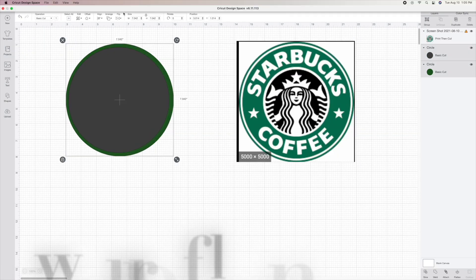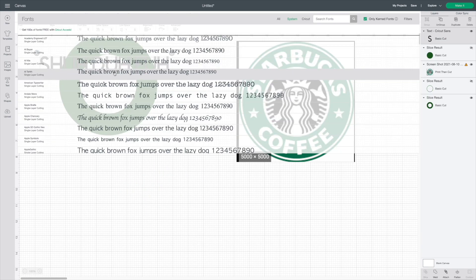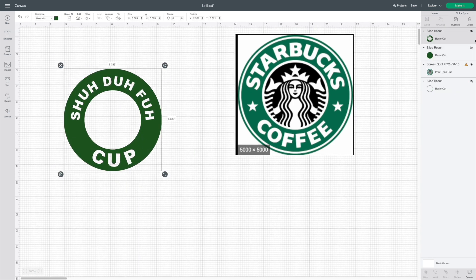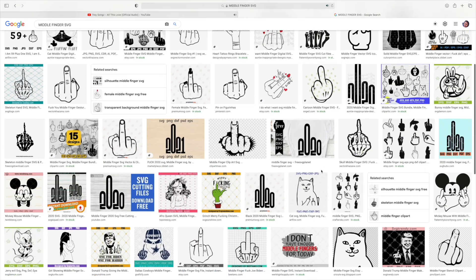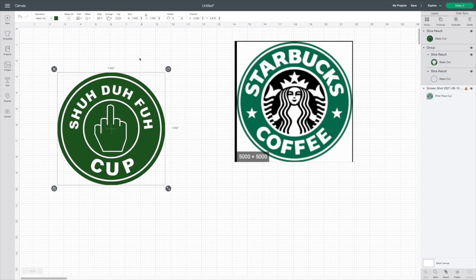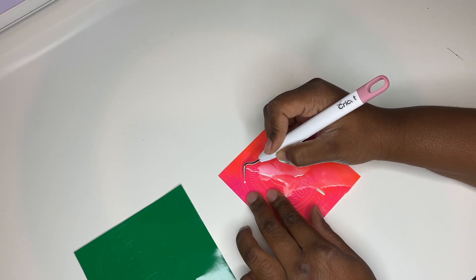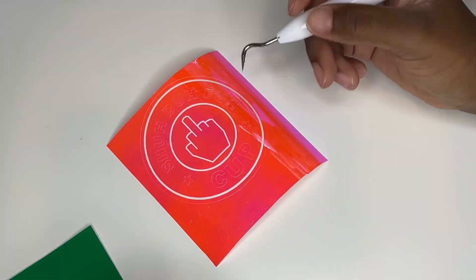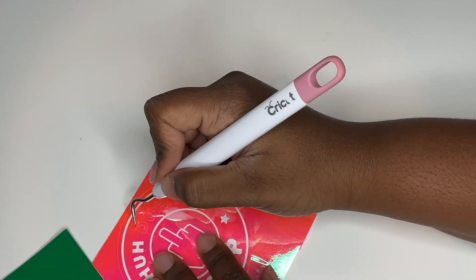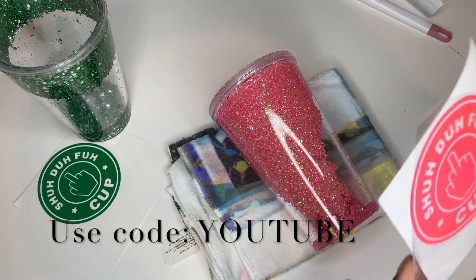This step is completely optional, but I wanted to make a tumbler that resembles the Starbucks coffee tumbler. I didn't want to get copyrighted or use licensed material, so I decided to make my own — something sarcastic, like 'shut up, I haven't had my coffee yet.' I found this little saying and I was like, oh my gosh, that was so cute and unique. I put together my own decal, and these will be on my website — I'd love if you guys could support and buy a cup. You can get them in any color. I'll leave the link below as well as a discount code.